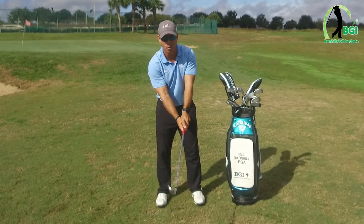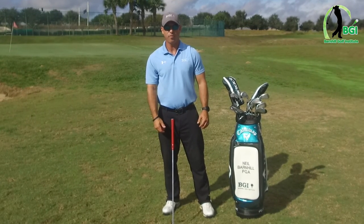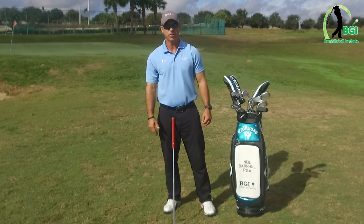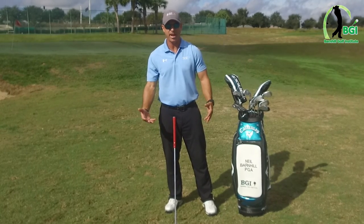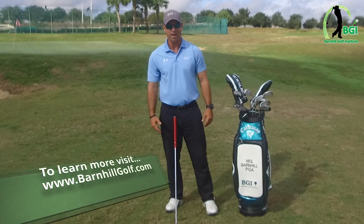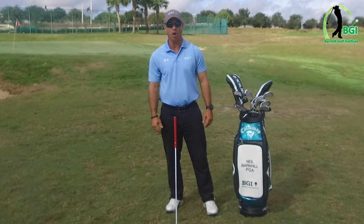And there we have a good starting point. For more information on our series for beginners: step two is going to be how to set up and have a stance. For more great information on videos and blogs on golf, please visit barnhillgolf.com.